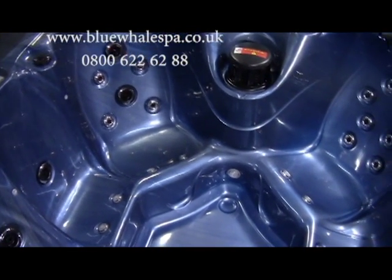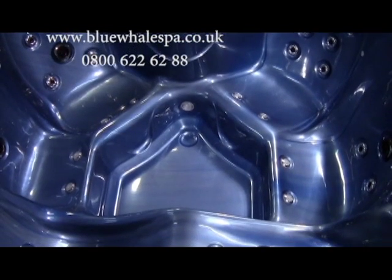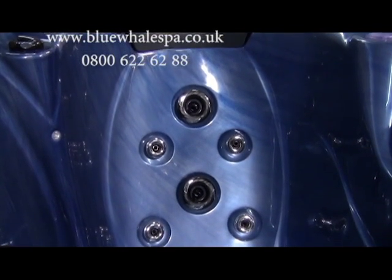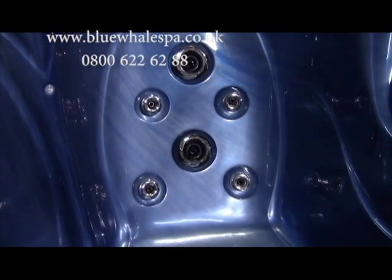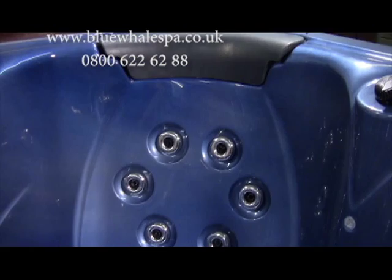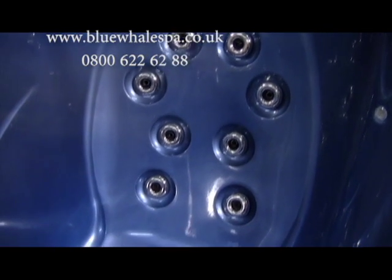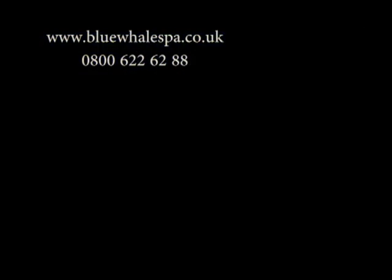The two most comfortable corner seats give two different types of hydrotherapy massage. One is more relaxing, as it has two 3.5-inch rotating jets and four 2-inch stainless steel jets. The other is a strong massage with eight 2-inch stainless steel jets, evenly spaced for the top of the back, shoulders and kidneys.